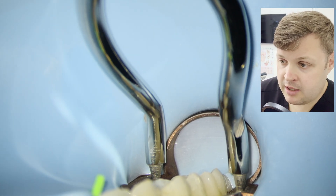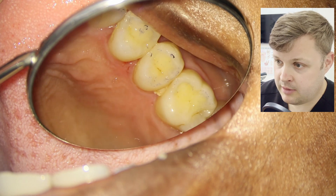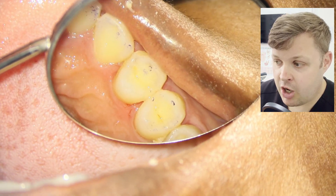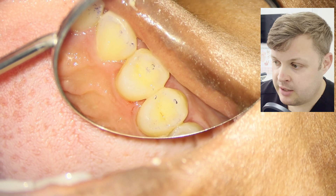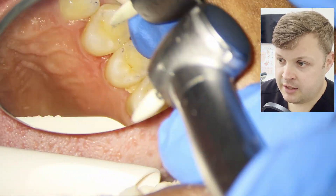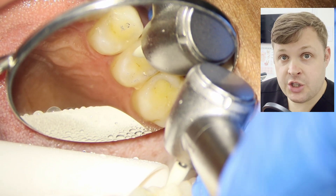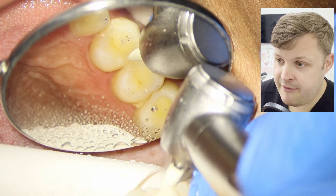We check the interproximal areas for any flash either side — looks like a really nice contact point. The final step is to remove the rubber dam and check the occlusion: get the patient to bite in ICP and laterally. The contacts are not too bad but the patient mentioned it felt slightly high, so we adjust ever so slightly and check the occlusion again.